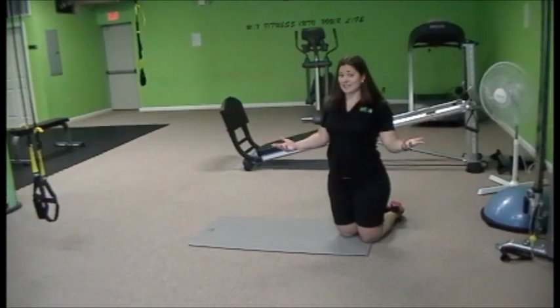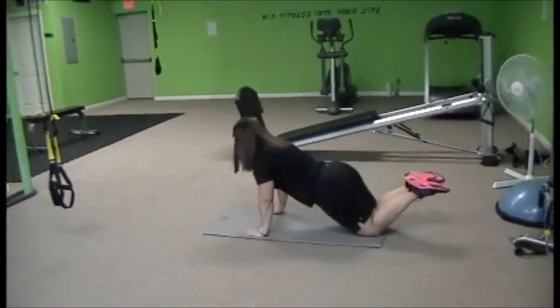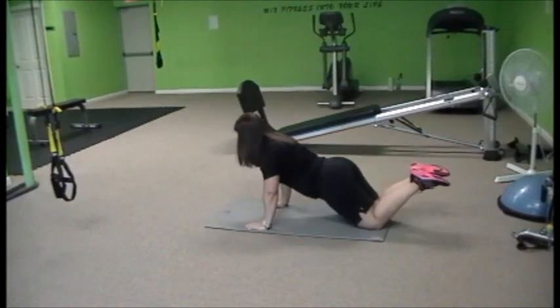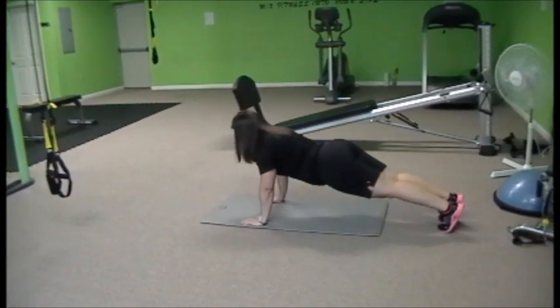This is to get arms and chest looking really good. So again, bring your hips down, look forward, hands under your shoulders — down and up. After a while those will get easy, believe it or not, and you can take that up to your toes.